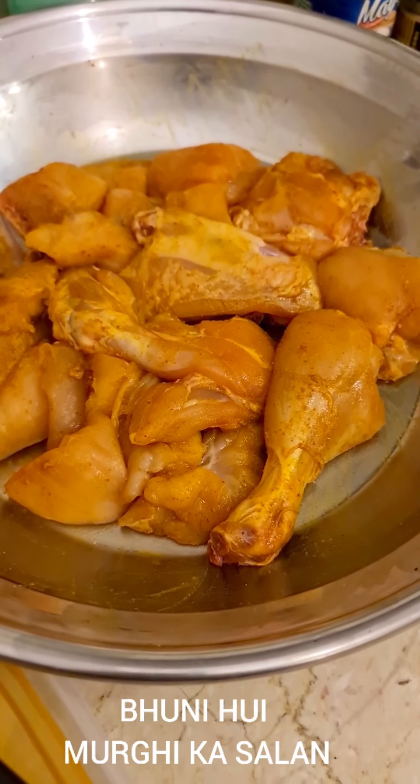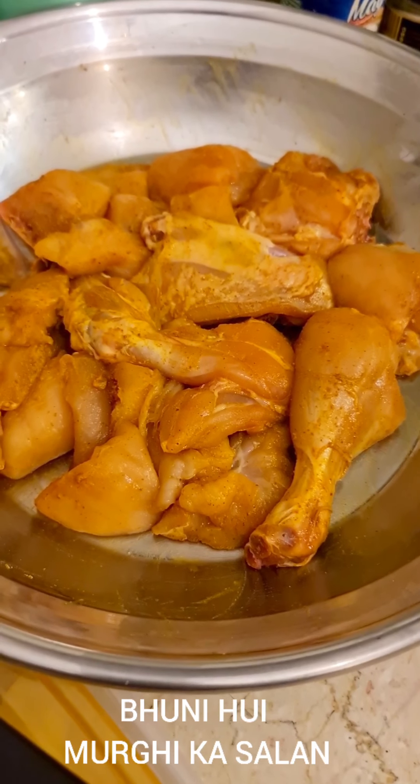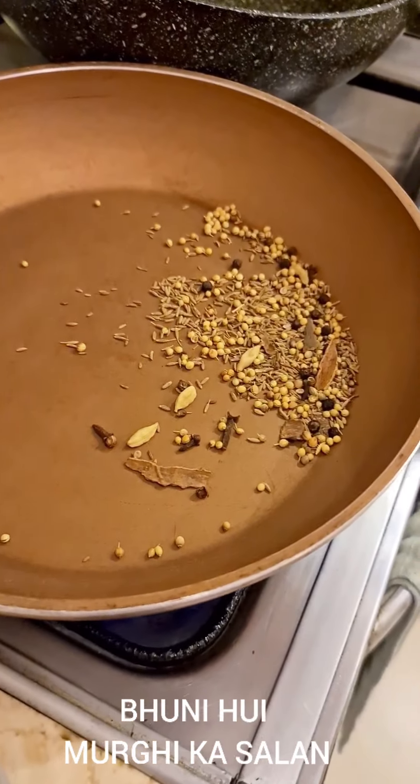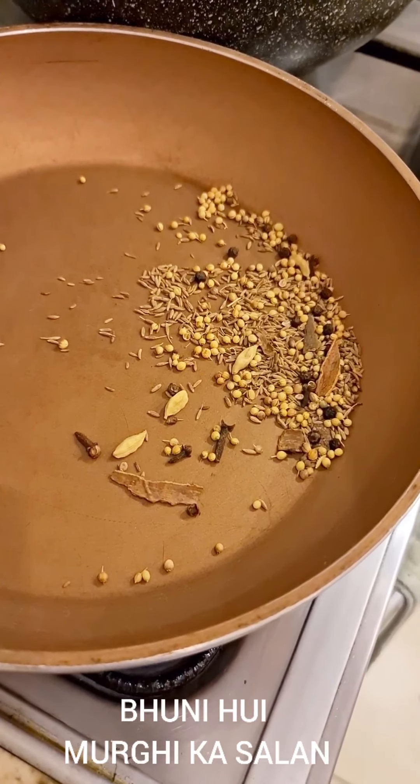I have taken a kg out of which half a kg is chicken on bones and half a kg of breast boneless pieces, and I have cut them into that size. First off what I am going to do is take a pan like this and dry roast these masalas.